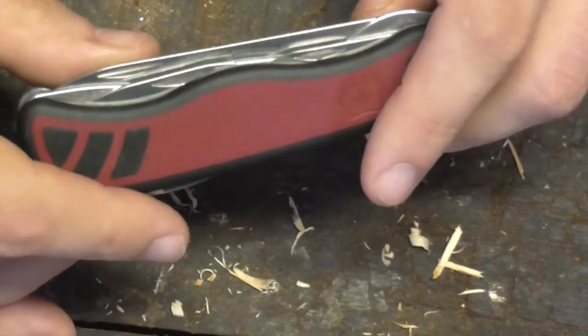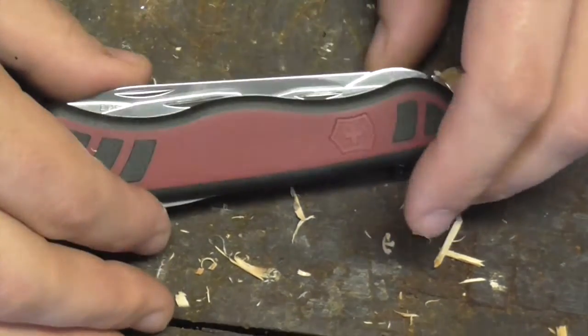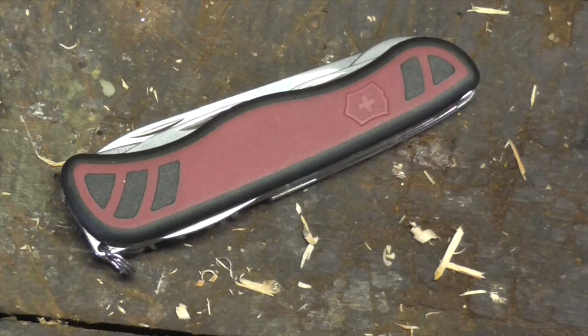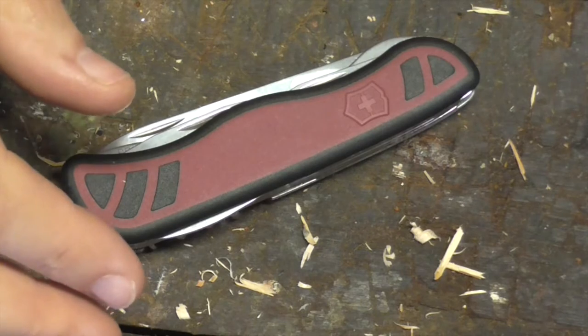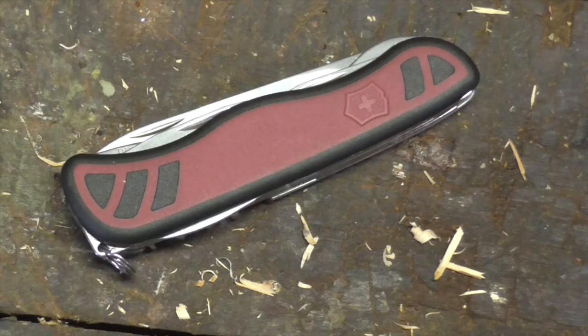Overall it's real minor stuff in terms of issues. Some people would prefer to have their handle tools — the toothpick and tweezers. But I think on a larger tool like this, if I'm carrying it for garden use or even day to day, I'll have tweezers on my key ring anyway. I carry key ring tweezers, so it never really bothered me too much.